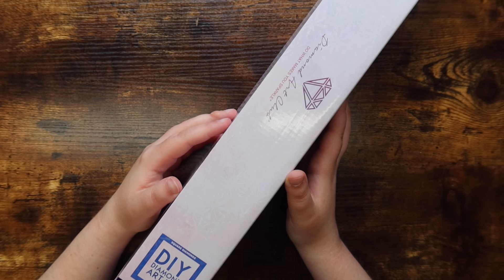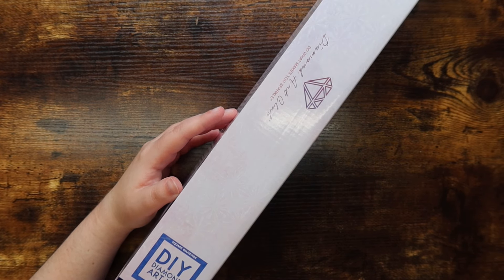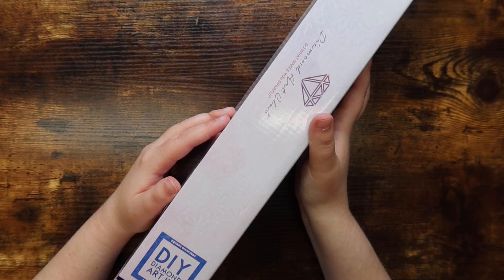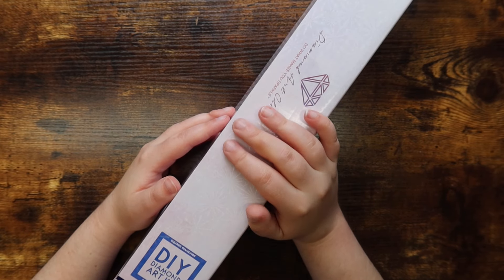Hello friends! Welcome or welcome back to my channel. For those of you who are new, my name is Pakayla and I make diamond painting videos here on this channel. Today I am doing part one of two of my May diamond painting haul.